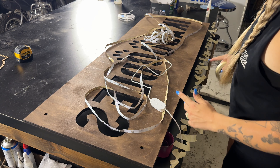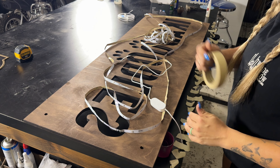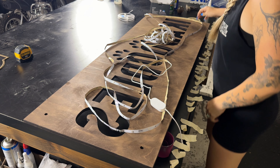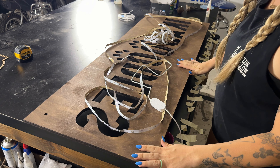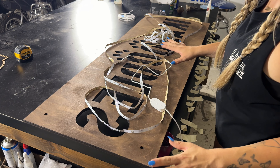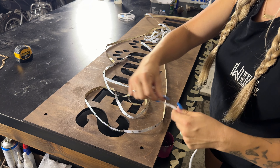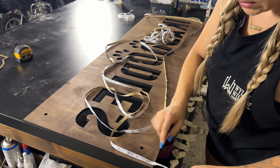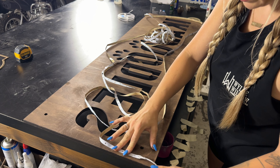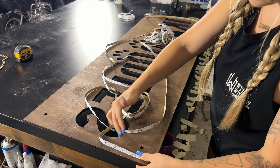We're going to need some tape — I got a bunch of pieces ready to go. Make sure your backboard is completely dry before applying the LEDs. I tried doing this yesterday when the stain wasn't fully dry — don't do it, waste of time, it won't stick. We're going to start placing the strip a little bit in from the edge — I don't like to go right to the edge — and work our way around.